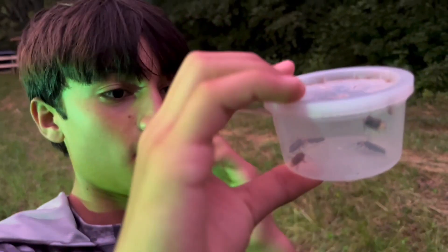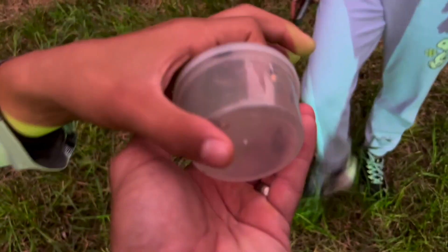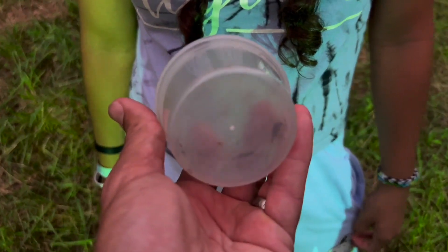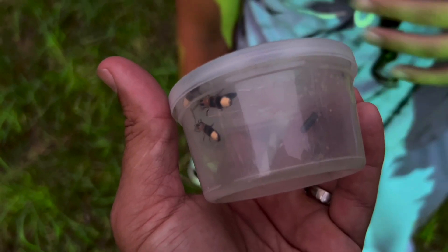There's a bunch of fireflies — let's see them light up. Get away from the light, hold it in the shadow there you go. They should light up — bingo! Hi firefly! This is my first time ever seeing them up close. We don't have fireflies in South Florida — these are cool!